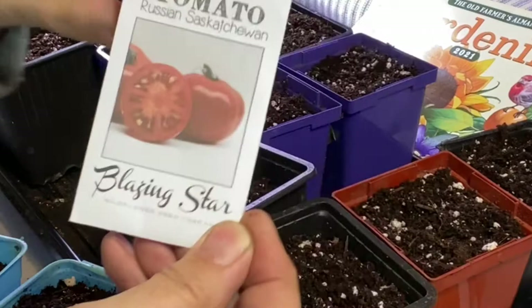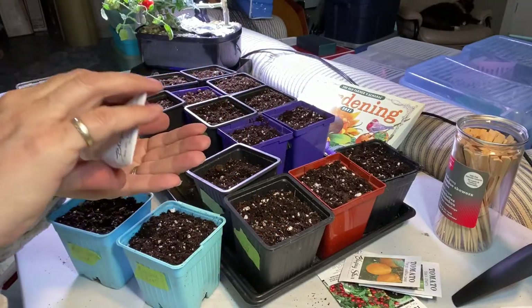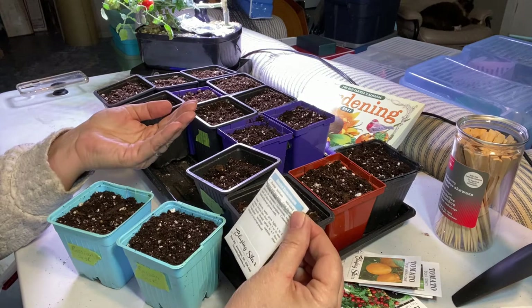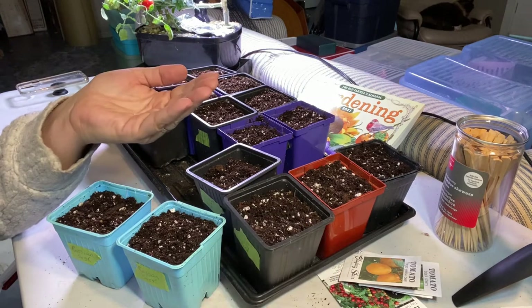Russian Saskatchewan — this is the one I had grown indoors using my Aero Garden. They didn't grow real big indoors, but I'm thinking they will probably be a little bit bigger growing outdoors. They're a mid-sized red, determinate tomato.